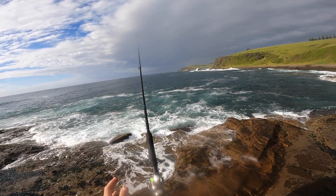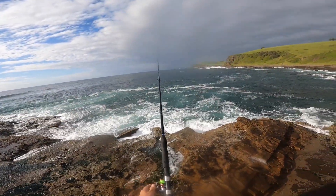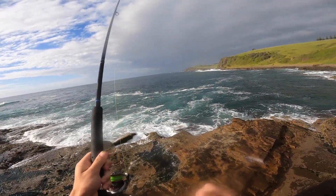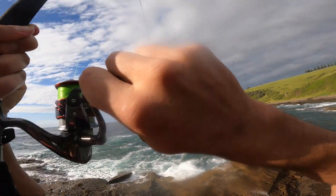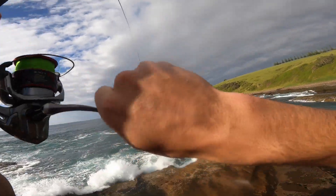The good thing about fishing up here is that you've got a really good view of the gutter and just your surroundings in general. You also get some leverage on the fish. Oh, that's a good hit — yep, that's a drummer!